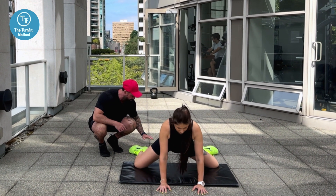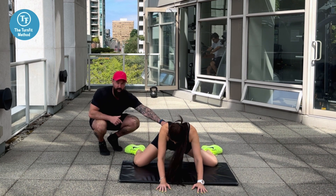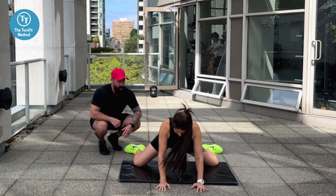Marianna has this flexibility, so she's here and then she's walking back as far as she can without rounding at her lower back, and then all the way forwards.